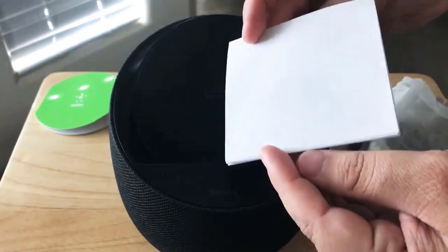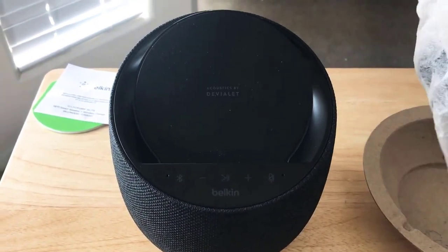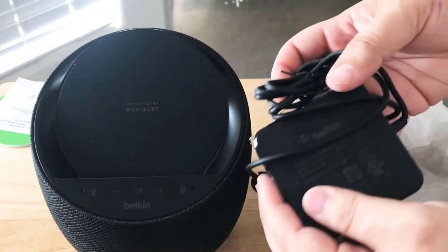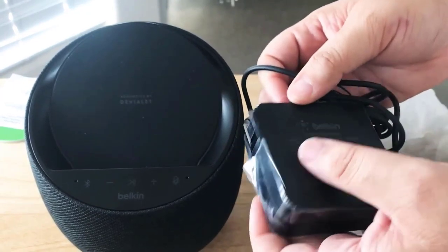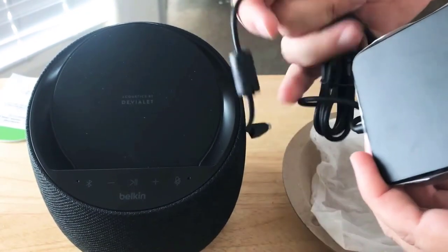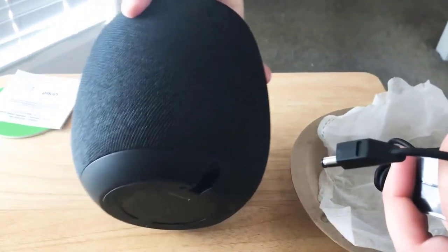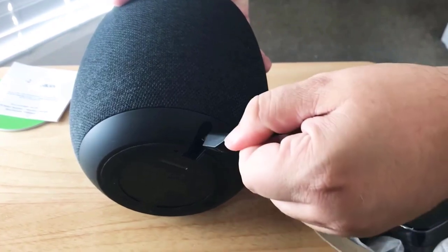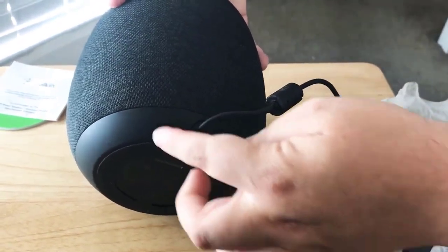Here's some more text right there, and then the charging brick. We're not surprised that it's a little bit larger because it does need power to power your phone and to power the unit itself. But in the back, they thought of almost everything. This plugs in completely flat, so there's no bumps or anything right here.